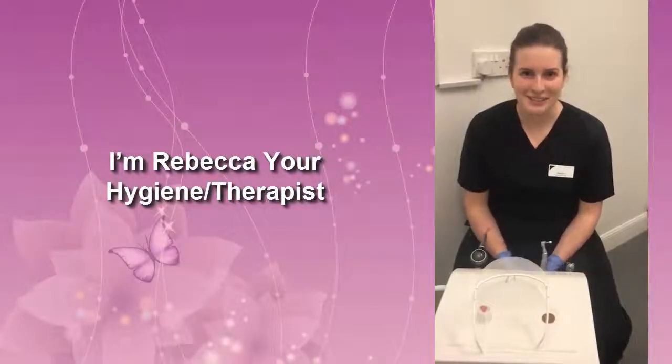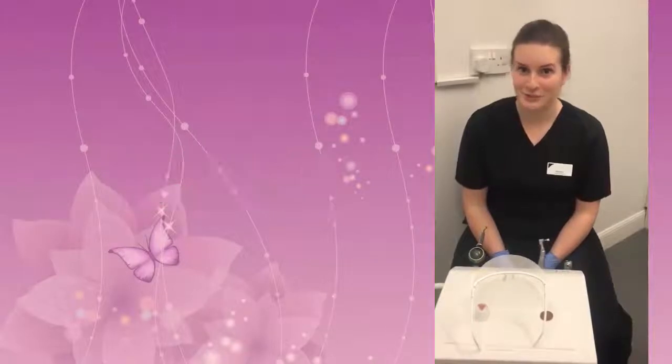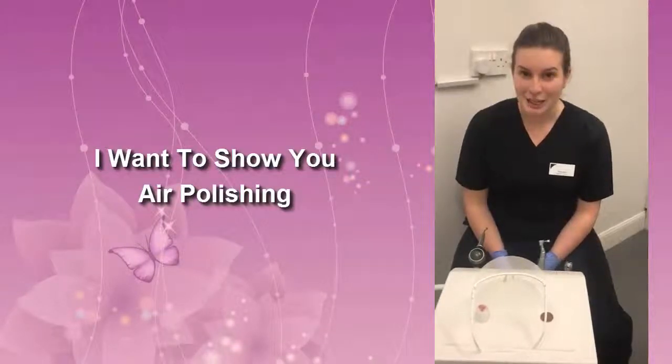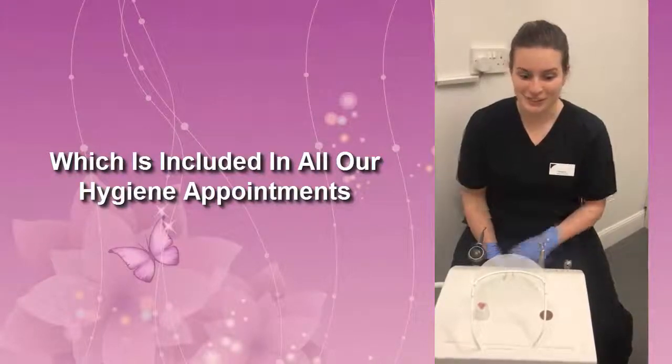Hi there, my name is Rebecca. I'm a dental hygienist and therapist here at Dentistry on the Clyde, and today I'm going to show you the results that we get with our air polishing. The air polish is included in all of our hygiene appointments, so if you would like to book in, just give us a ring.